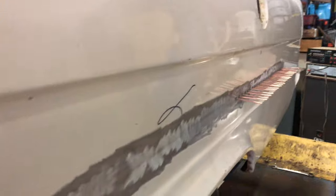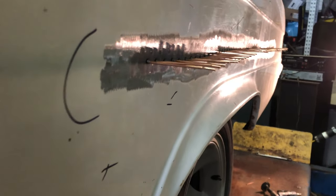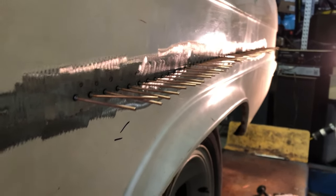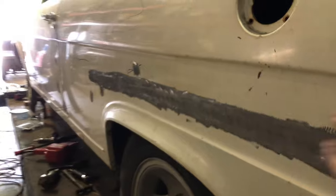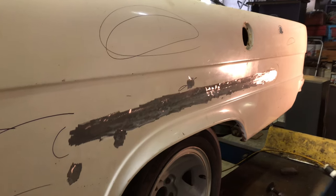The crease started from back there and went all the way down. This section is where it should be, and I've got from there to there still to do. I'll come back when that's all back out. So I've pulled that crease out, and now I'll just cut off and grind down all these pins. That's pretty much pulled back out very close to where it should be. Now I'm going to 80 grit this whole area down and just put a skim of filler on it to smooth that out.